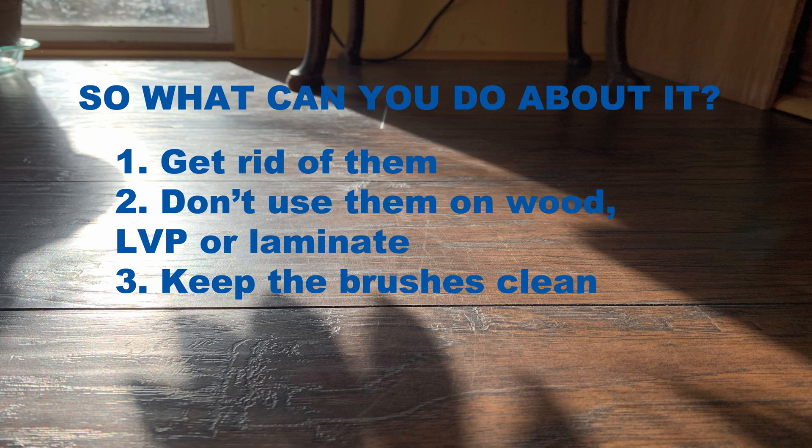I know with reasonable certainty that the i7 with clean brushes will not scratch your floors, but I can't say the same for the S9. I'm assuming the same is true, but I haven't actually tested it, so I can't give you any certainty that routine maintenance will keep the S9 from scratching your floors.